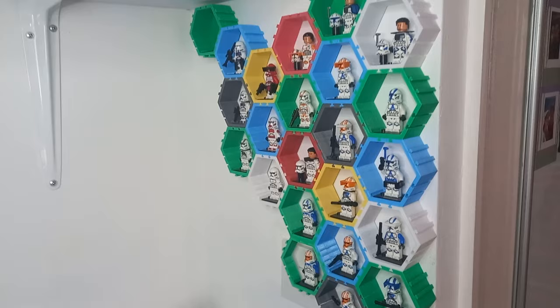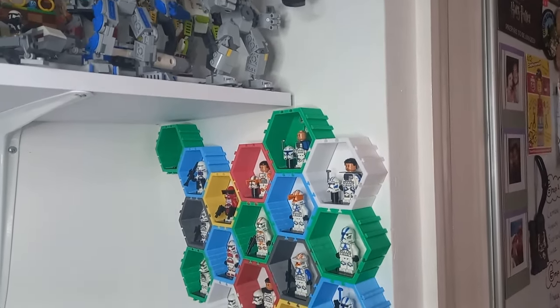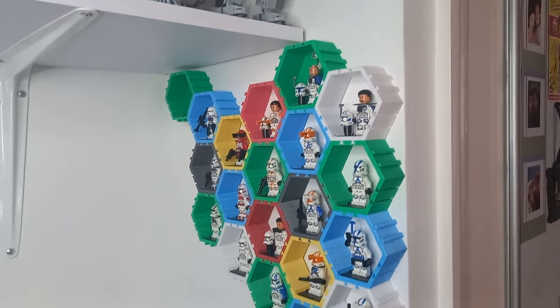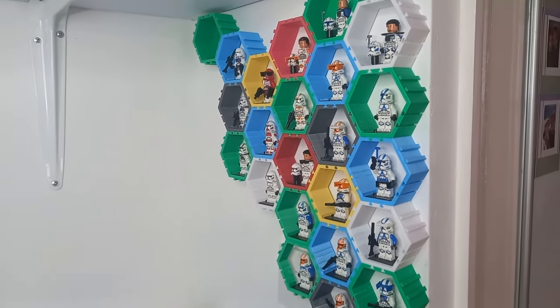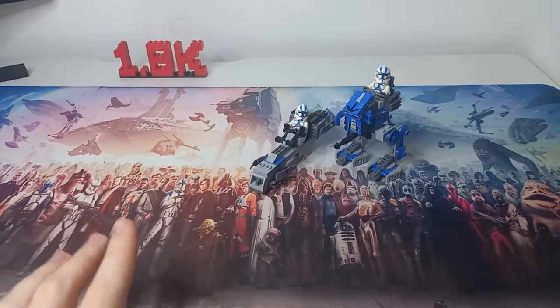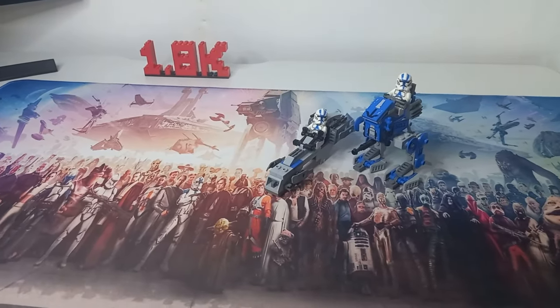I've got a few more to make for my other clones. I'm debating adding the Bad Batch back to this wall as well, perhaps even at the top, just expanding it upwards along the edge of the wall. But I don't want to leave my Bad Batch row on my other display empty. If you were watching that last clip closely around this portion of the screen, you would have seen at least the lower half of the mech.